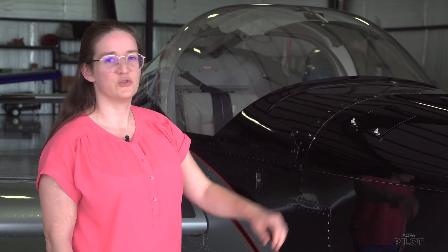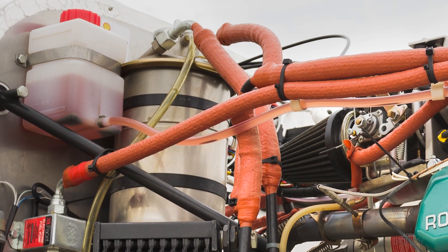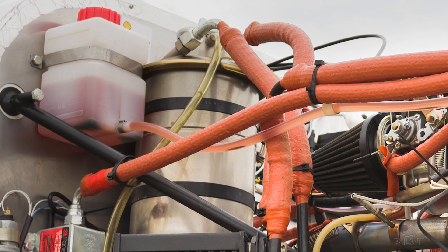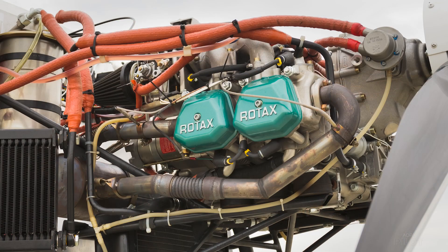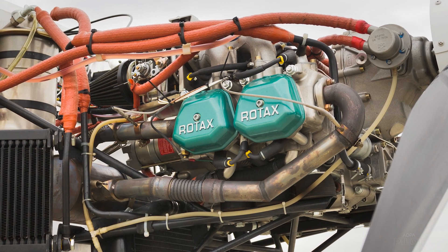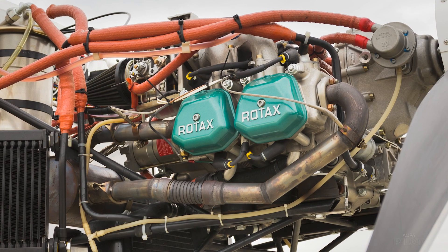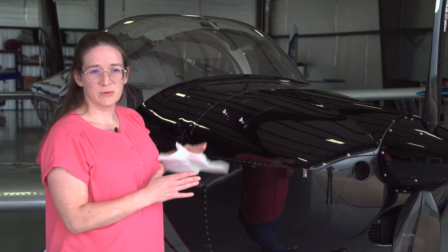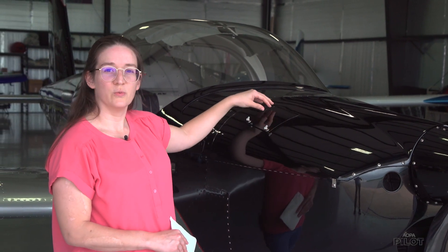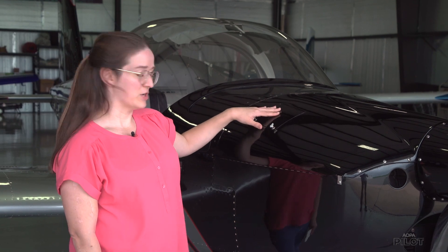One of the differences is that it's a dry sump engine, and dry sump engines have an oil tank that's separate from the engine, which means it needs to be pumped back and forth. There's a pump in the Rotax that takes the oil from the tank and brings it into the engine, and then the compression of the engine drives it back out. When it's been sitting for a while, like this one has, it gets cold, the oil settles in the bottom of the engine, and you won't get an accurate reading when you check the oil.